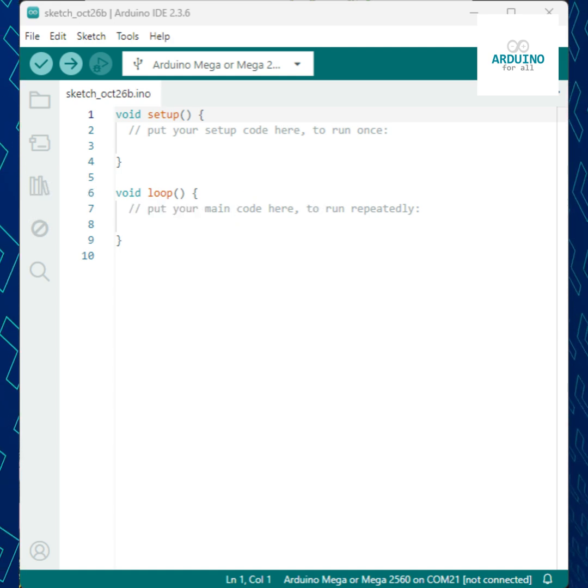So in summary: setup runs once for initialization, and loop runs forever for the main logic.